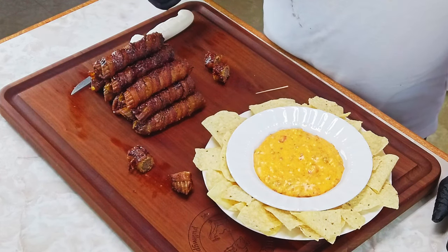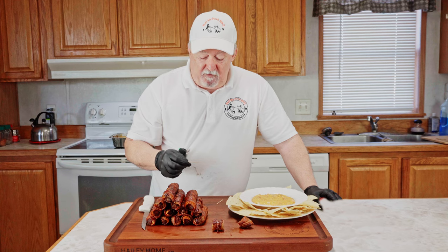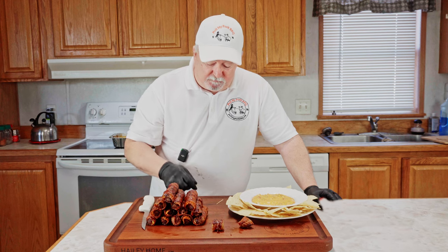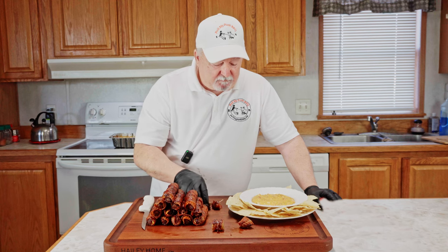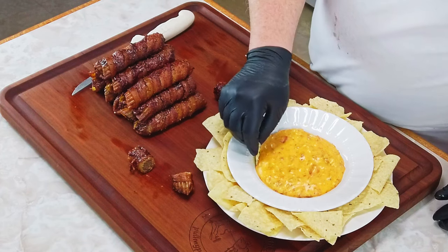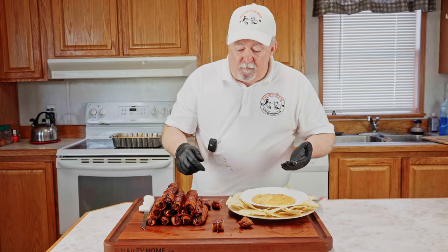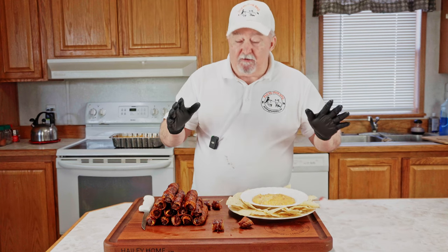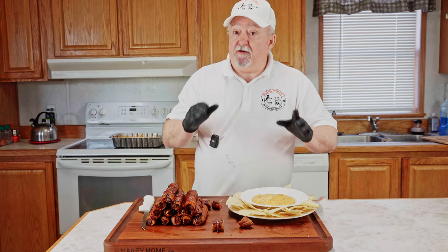They look good — I'm going to have to try one of these. Mmm. Oh Lord, they are good! You know I've got to try some of this queso dip too. Both of these are just so easy to make and they'll be the hit of any party you have — I guarantee it. I really hope you give these a try because I know you'll enjoy them just as much as our family does.